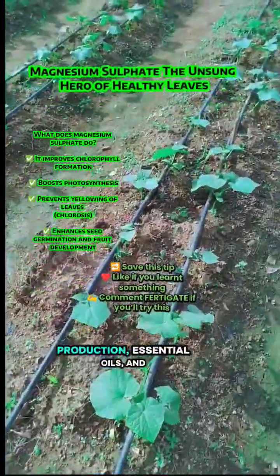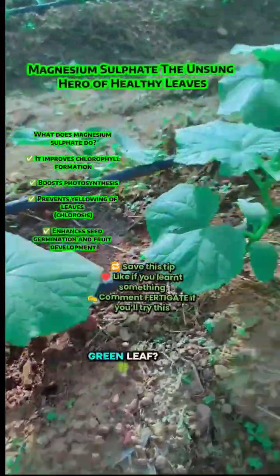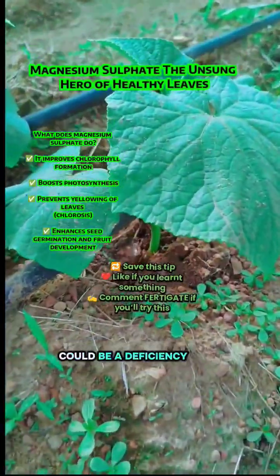Sulfur aids in protein production, essential oils, and disease resistance. You see that rich green leaf — that's magnesium at work. Yellowing or curling leaves could be a deficiency.